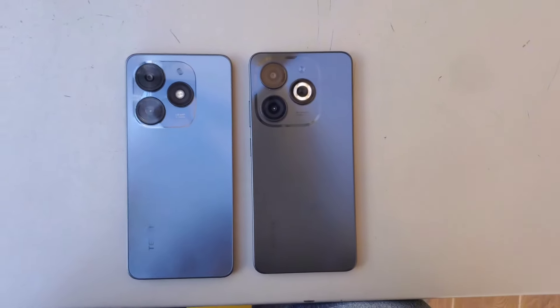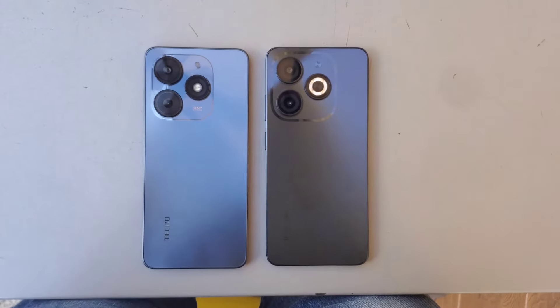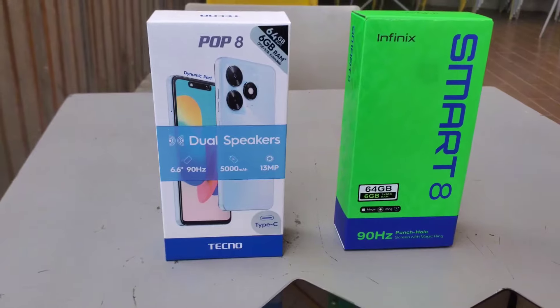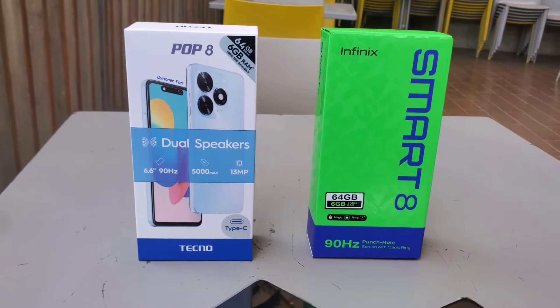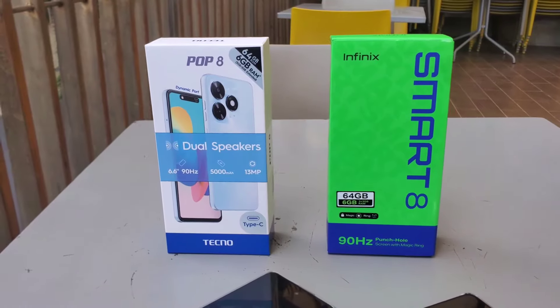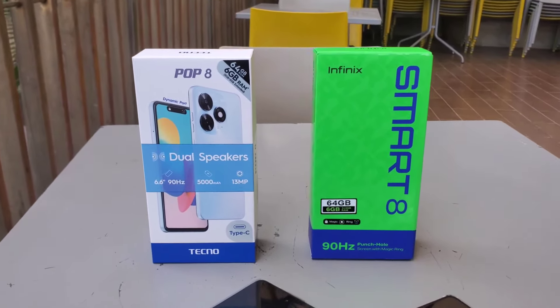Looking at both phones, it's quite clear that they are two sides of the same coin — essentially the same phone, just in different bodies and branding. There are minor differences such as the flash design, speaker setup, and the user interface skin, but most people won't notice. You can try to tell yourself that one of these phones is better than the other, but the truth is it's basically the same thing. Getting one over the other is a matter of brand preference and nothing else.